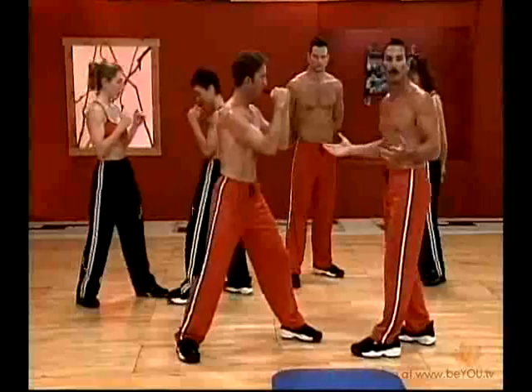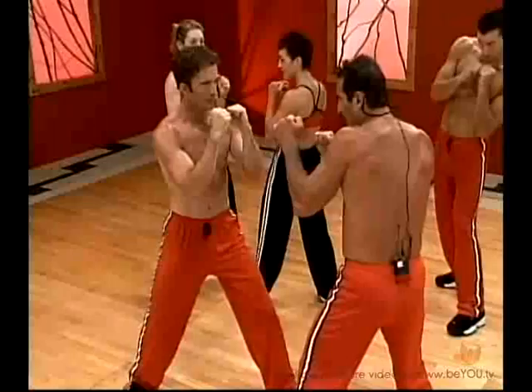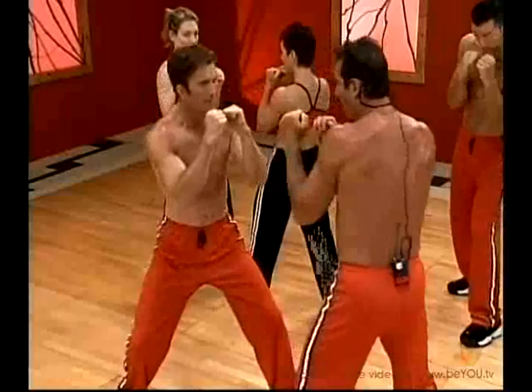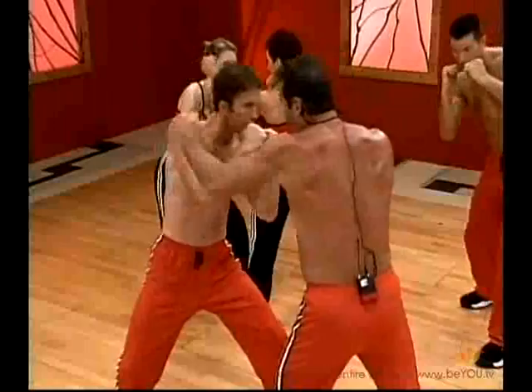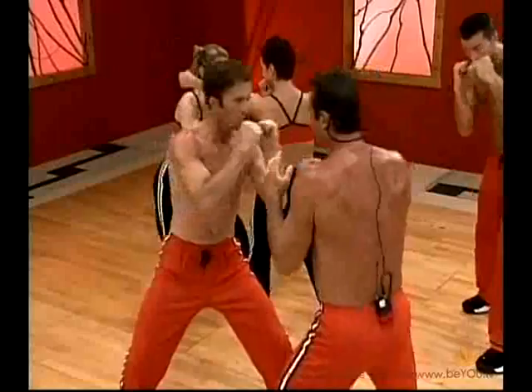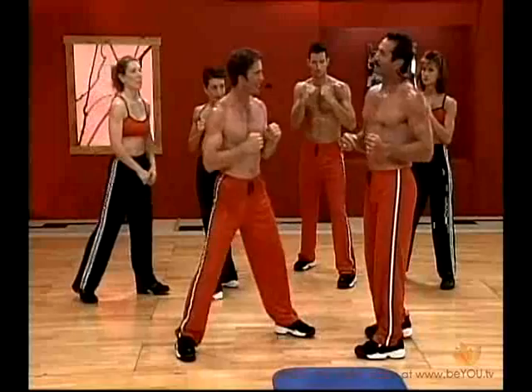Now we're going to take this a step further. Scott, assume a fighting-type position like a boxer or martial artist. This time I'm going to throw a jab at your head, and you're going to slip it. Martial artists have obliques that just don't stop — when I throw a jab, you move right, working your obliques off either side. You have to bend your knees to keep your leg base — otherwise you're off balance. Just tilt that upper body and you feel it all from your obliques. At home, make sure your punches are a good distance away.